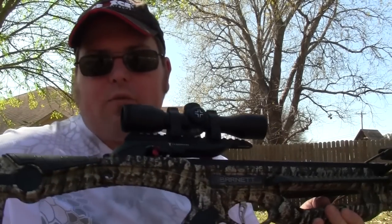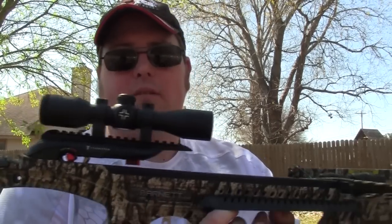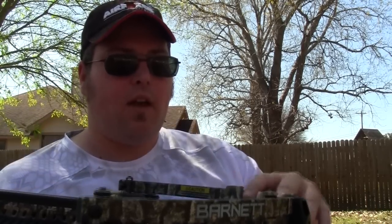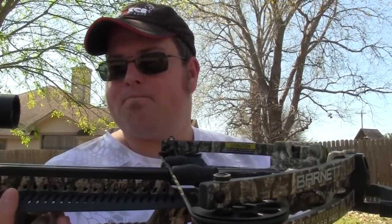This crossbow can get out to about 400 feet per second and is rated at about 380 fps, which is plenty fast for anything I'm going to be shooting. What I've loved about Barnett is they've consistently come out with faster, more accurate crossbows than when I first started with my Wildcat C5. Now they have the Wildcat C6 and other entry-level crossbows, but this is more of an advanced crossbow. I really like its short limb system and that the scope already comes mounted so you're ready to go.